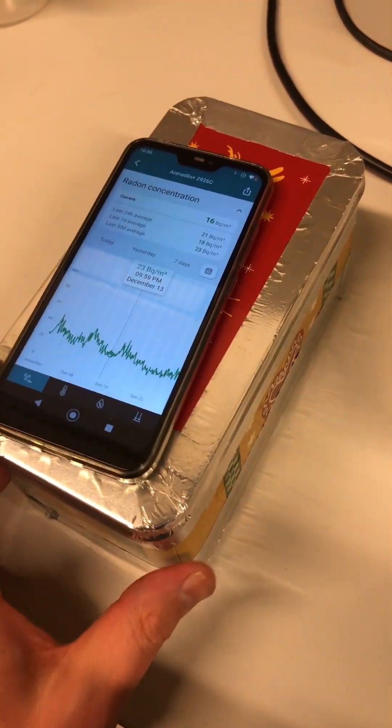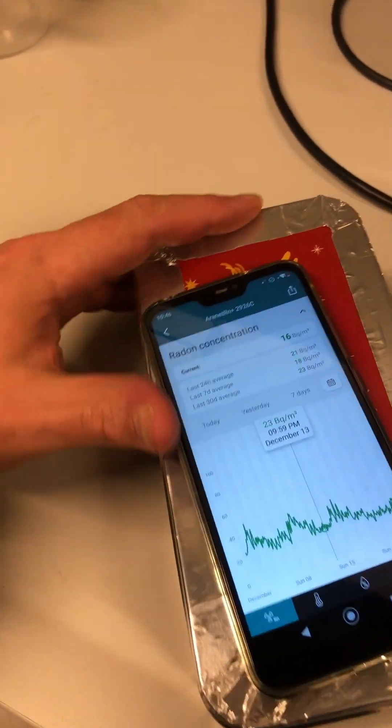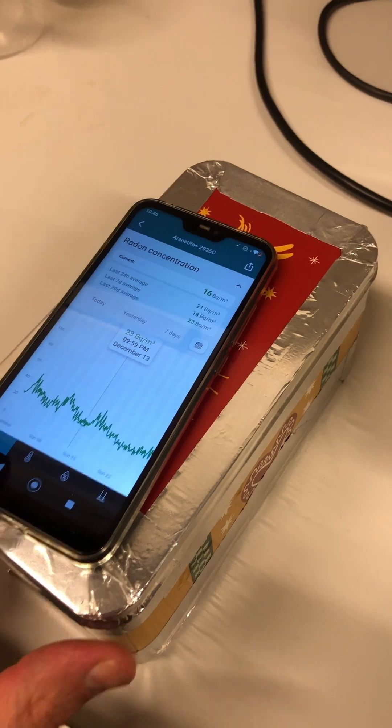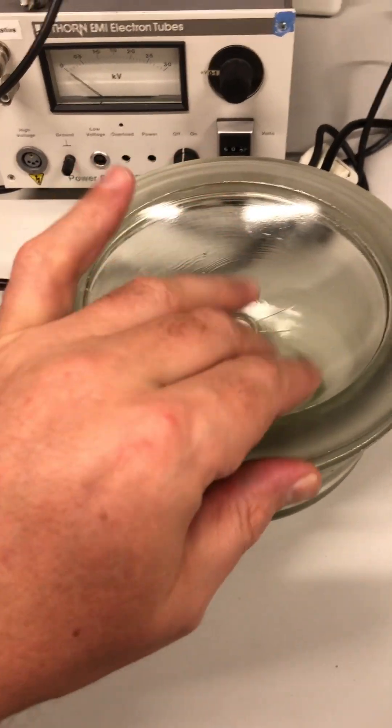The attempt to get radon-free air in a metal box sealed with aluminum foil also failed. Next, we'll try a desiccator.